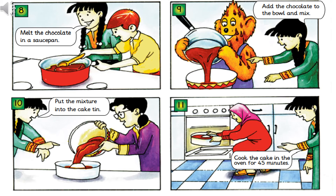Add the chocolate to the bowl and mix. Put the mixture in the cake tin. Cook the cake in the oven for 45 minutes.